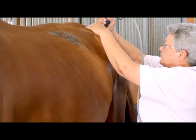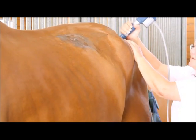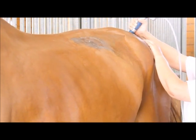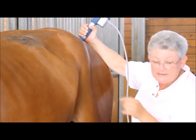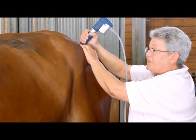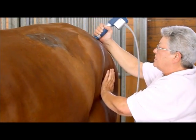Do you always use gel? Not always — it depends on what unit I have. With this one I need gel. With the other head, I can use the dry method. There is a ceramic applicator where you don't use gel.